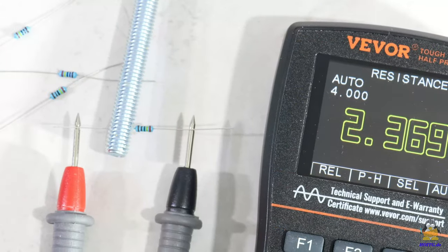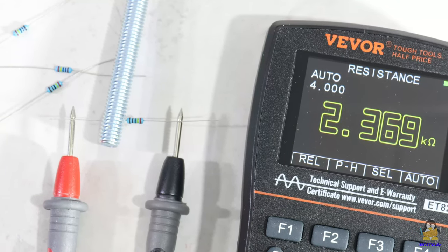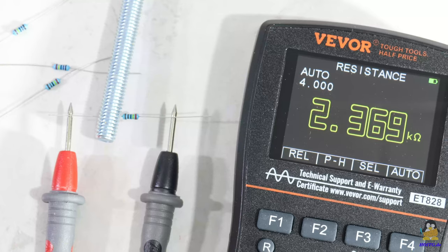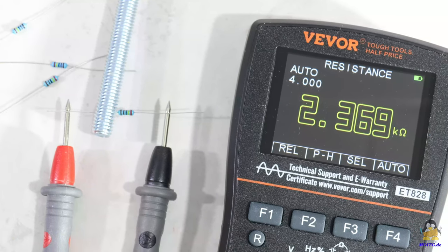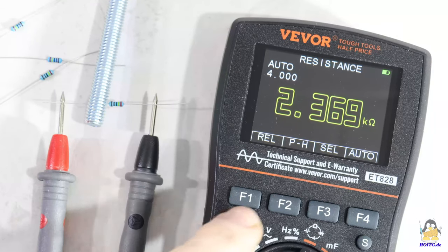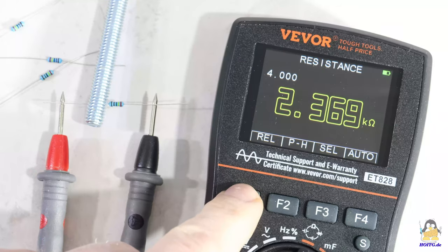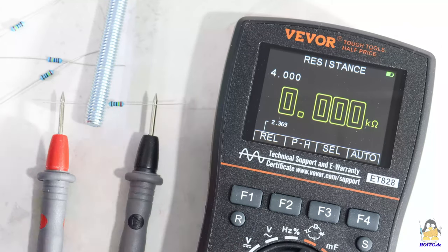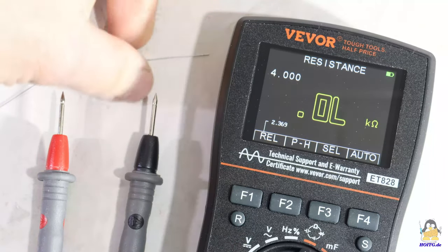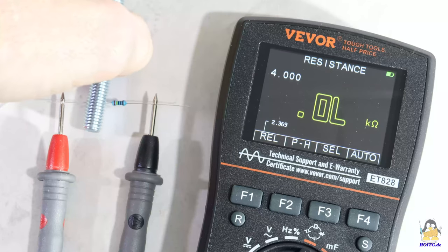To get the variation in a bunch of components, relative values can be displayed, which I show with several 2.4kohm resistors. The reference resistor is connected and the desired measuring range is set with the R key. If the F1 key is now pressed, the current value is stored as reference, and the difference to the stored value is then displayed.